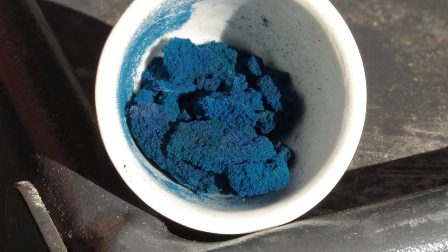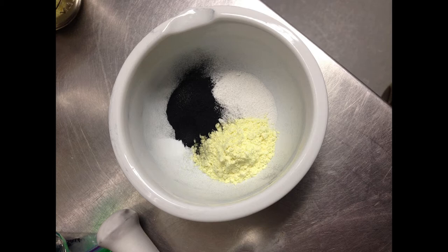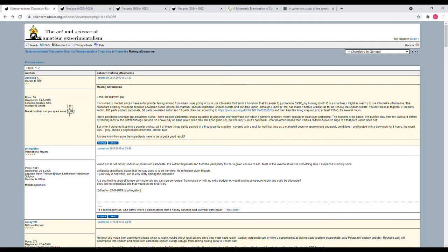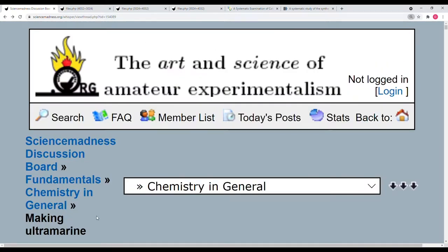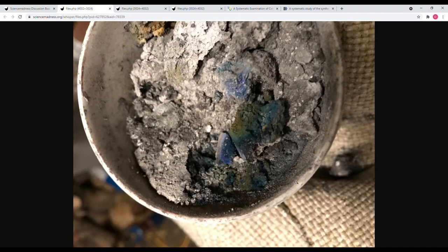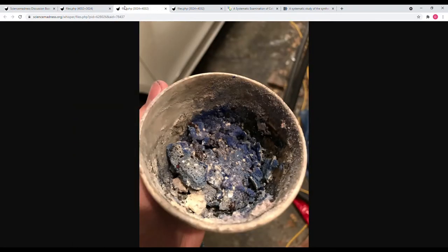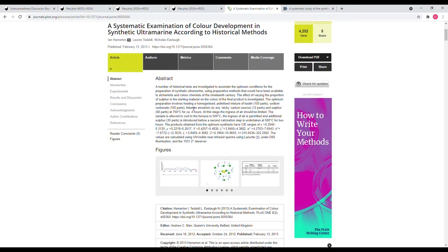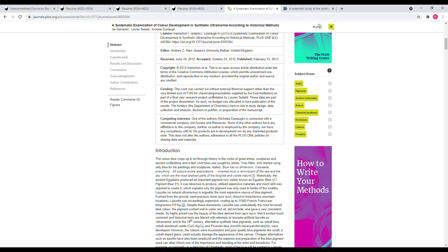Ultramarine is produced by combining alumina, silica, sodium carbonate, sulfur, and carbon, then heating the mixture in a furnace under reducing conditions followed by oxidizing conditions. I got the idea to do this project from a Science Madness post by a user called Arcachea, where they made ultramarine blue in their garage using a homemade furnace made from fire brick and a torch. That post contained a link to a research paper by Hammerton and co-workers from 2013, which became my primary source material.